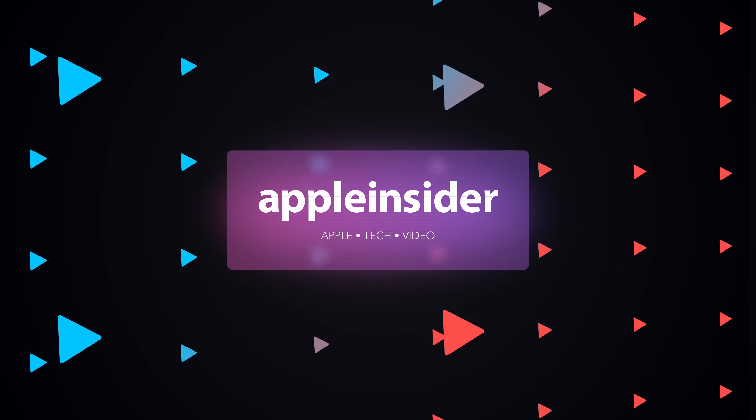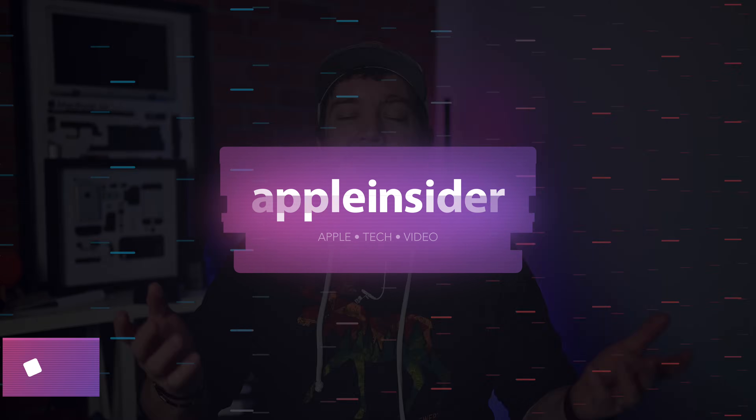These are all the new features in Apple's M3 version of the 14-inch MacBook Pro. Welcome to Apple Insider. It is Andrew here, and at Apple's scary fast event, it introduced a new version of the 14-inch MacBook Pro — not just one version, but it kind of introduced two versions.